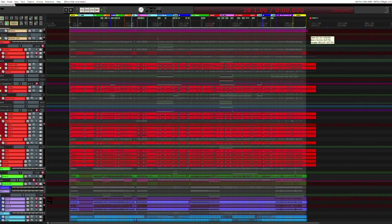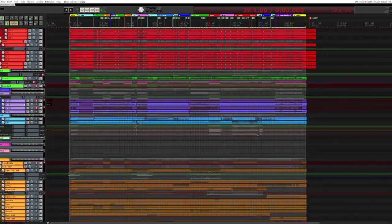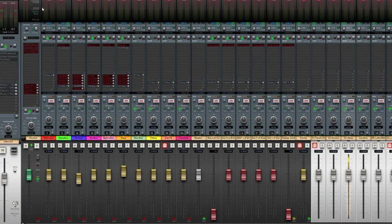Here's an eight-minute prog rock track I've been working on, and this is a prime suspect for this automation of the stem rendering. All my tracks are routed to folder tracks with the yellow handle. So I have drums, bass, guitar, vocals, background vocals, keys, miscellaneous effects, parallel buses, and so on.